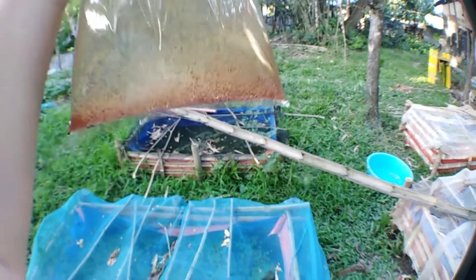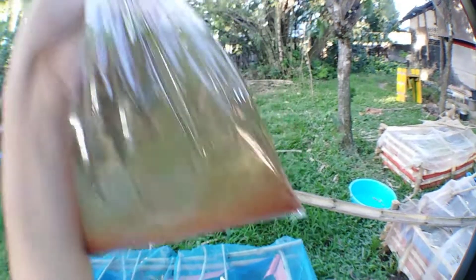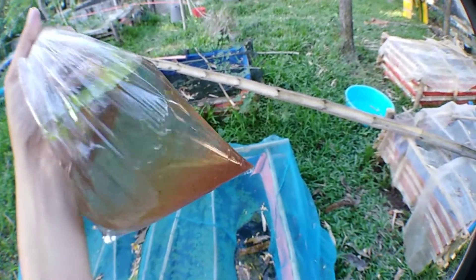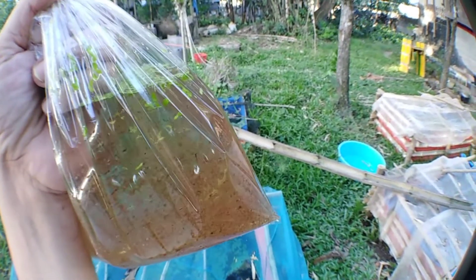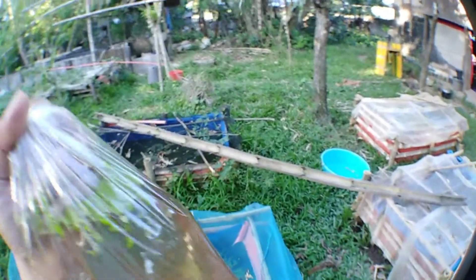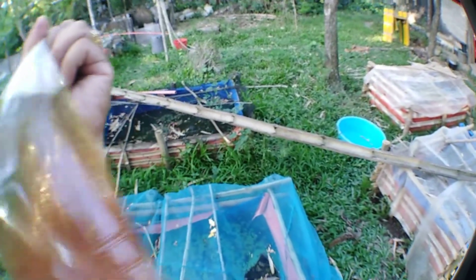Daphnia Magna is definitely a good source of unlimited free live food for your fishes and safe from predators and diseases. If you're interested to purchase my Daphnia Magna culture starter kit, click on the description below — I also have a guide there on how to culture Daphnia Magna. Don't forget to hit like, share, and subscribe, and hit the red bell notification button for updates on my new videos. Thank you guys, see ya, bye bye!